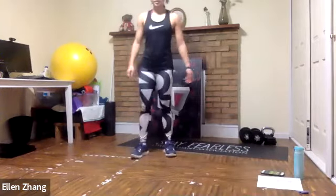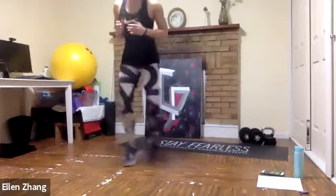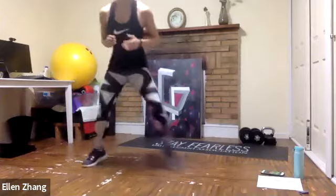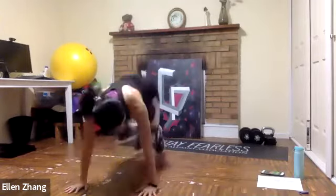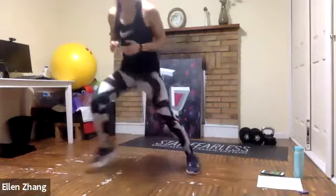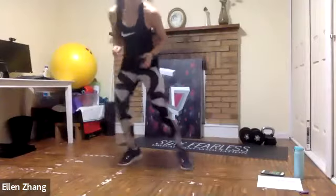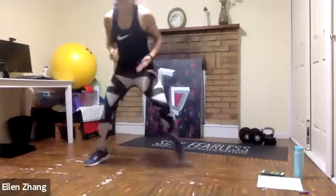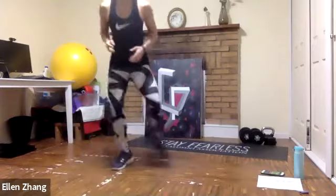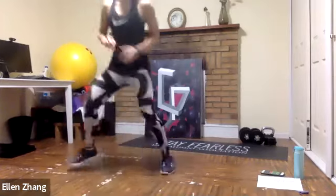We're going to start in three, two, one — fast feet. Out and in. Keep your body leaning forward. Down — and come back to fast feet. This is also training your reaction, not just HIIT. Train the reaction as well — speed, reaction, and strength. Come back as fast as you can. 15 seconds rest — catch your breath. You did amazing.